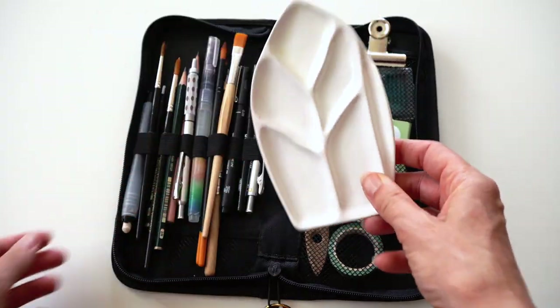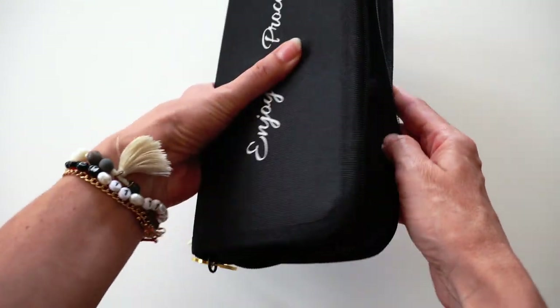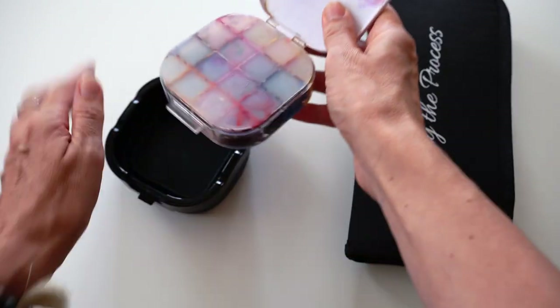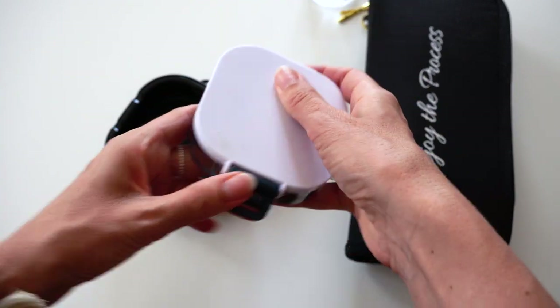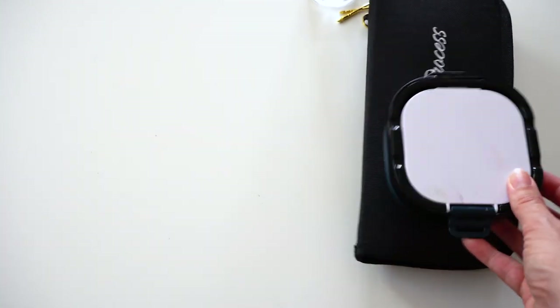I'm also taking a ceramic palette which fits perfectly in this brush case. Gouache paints as well — maybe I will feel an inspiration to paint with gouache, maybe some landscape or an old town sketch. You never know what kind of creativity can hit you while you're traveling.